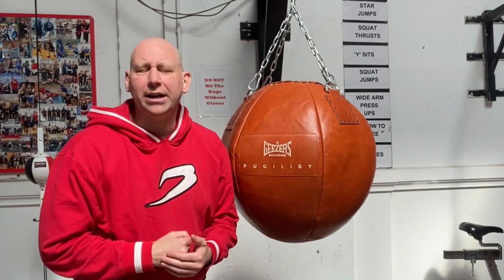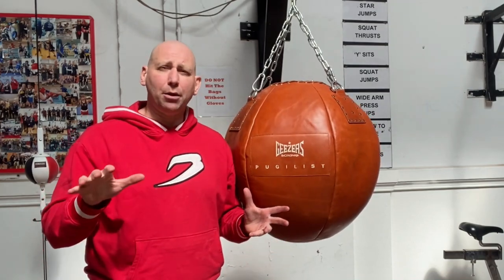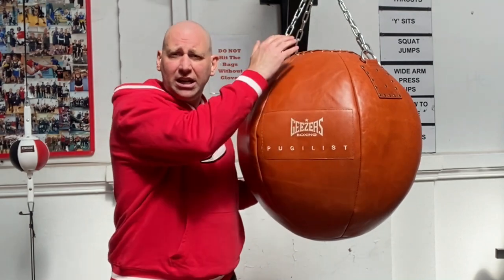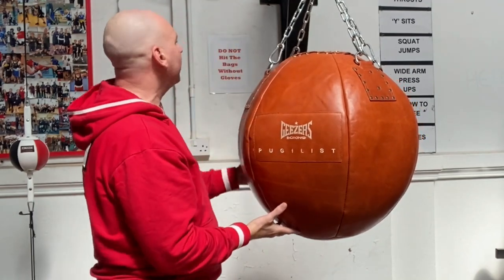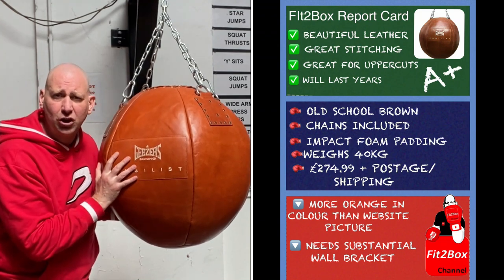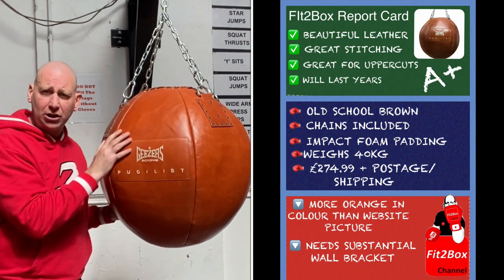This punch bag comes in at £274.99, and it was about £30 to get it to my door — Geezer's Boxing is UK based. The height is 26 inches, the diameter is 22 inches, and the weight is about 40 kg. You need to make sure you've got a solid frame to support it, because not only do you have to support 40 kg, you also have to support it when it's swinging and people are actually punching it.